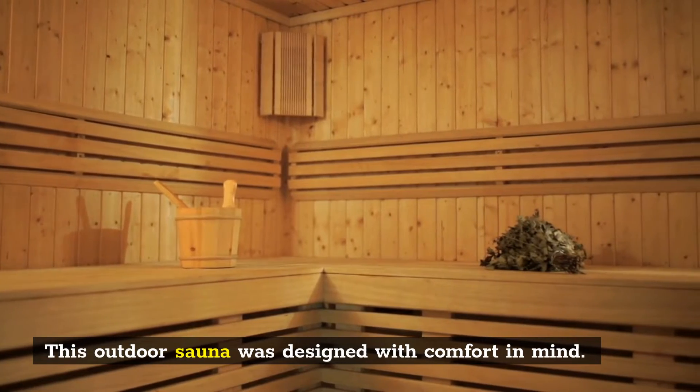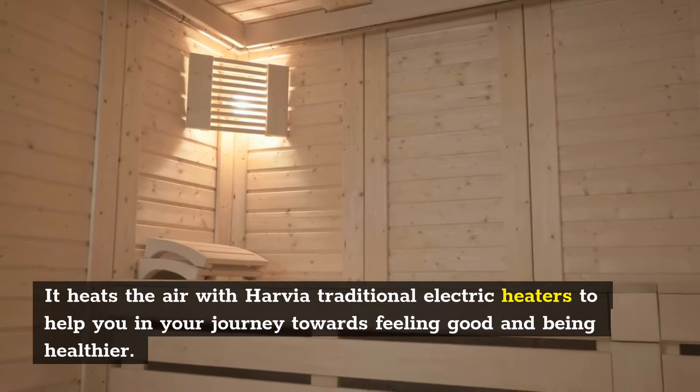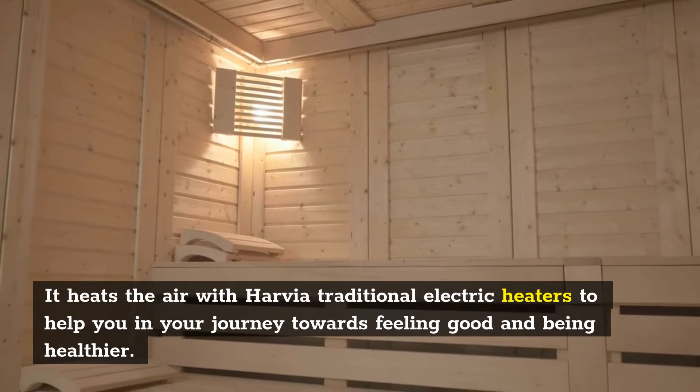This outdoor sauna was designed with comfort in mind. It heats the air with Harvia traditional electric heaters to help you in your journey towards feeling good and being healthier.